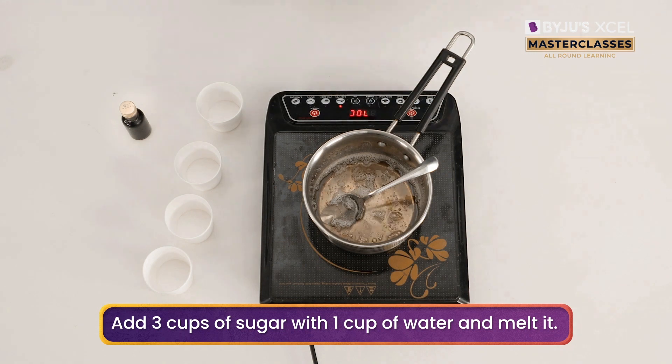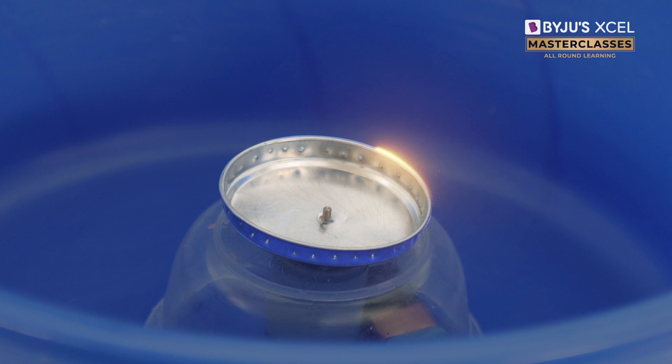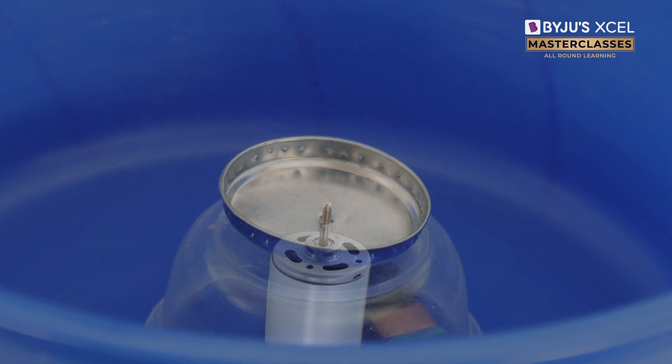Now that we have our sugar syrup, let's pour this into the cotton candy machine and make some candies. The cotton candy machine has a disc with small holes along its edge and a motor attached beneath to spin it.